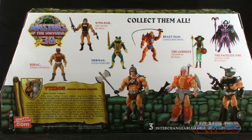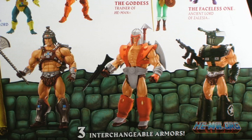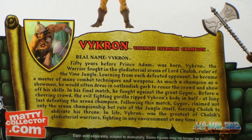The back of the box shows off other figures in the Classics line, gives us a shot of Vikron wearing all three outfits, and even a wild new bio for Vikron.